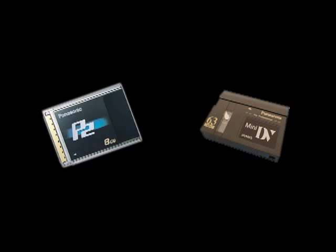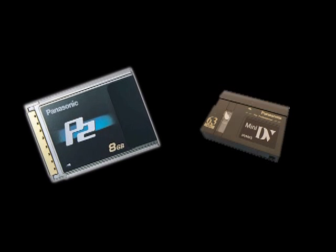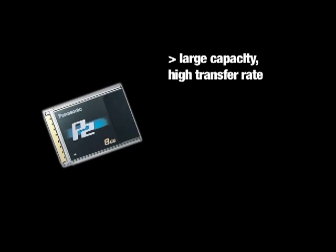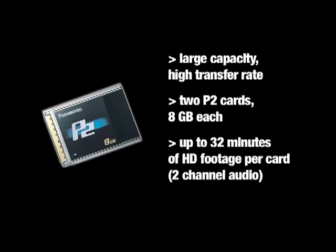The HVX200 uses two types of recordable media: P2 card and DV cassette tape. High definition recording is only possible on the P2 card thanks to its large capacity and high transfer rate. The camera comes equipped with two P2 cards of 8GB each, which allow for up to 32 minutes of high definition footage per card.